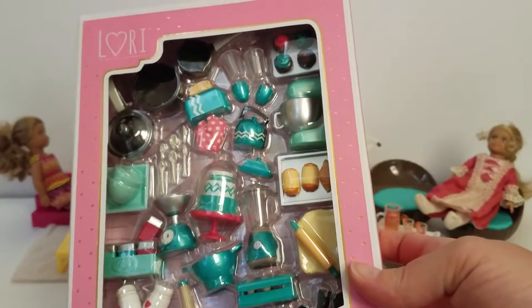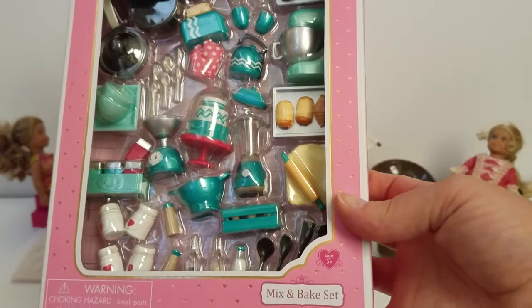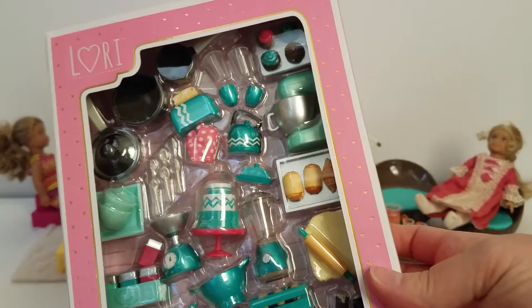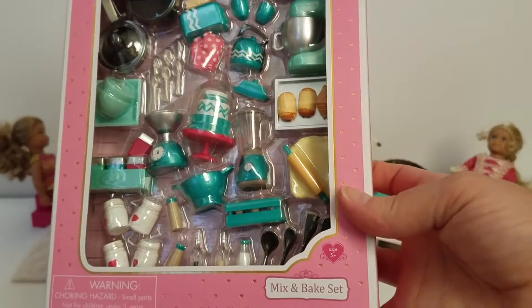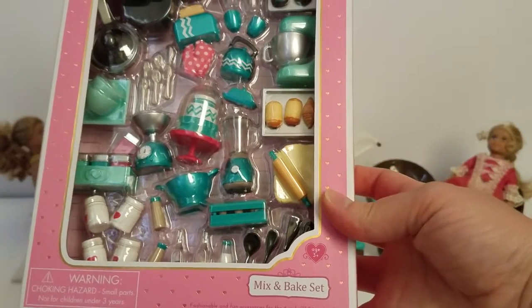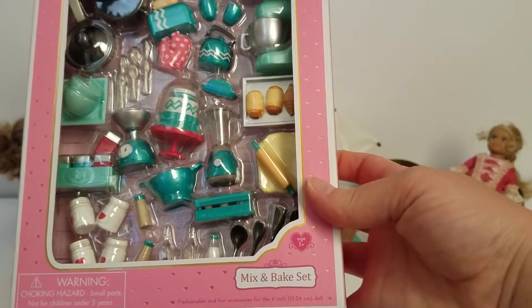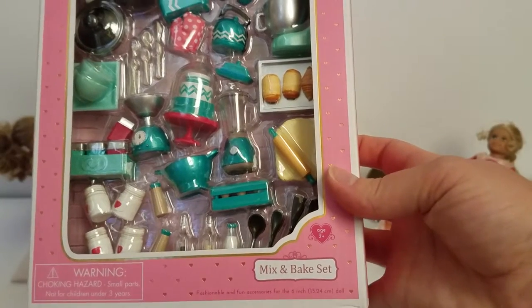I have only found this at one Target. You can see it's got lots of tiny, super cute items. And since we have mini Grace, I thought it would be really fun with the cupcakes and the croissants and other things that Grace would enjoy. But we do not have a kitchen, so we're hoping to find one soon. I'm going to pause and then show you each of the items.